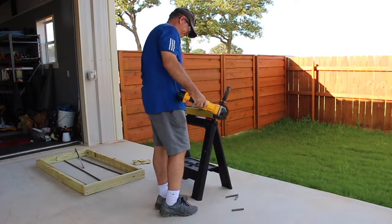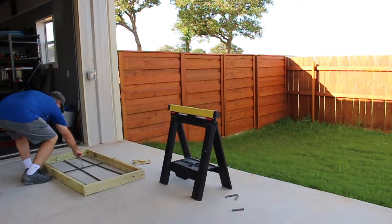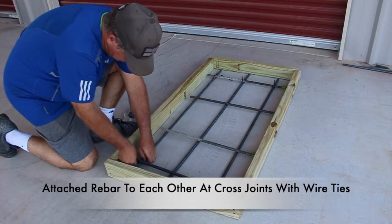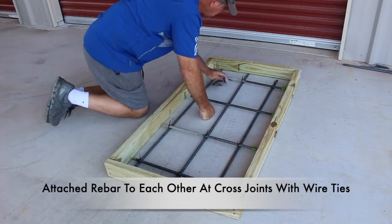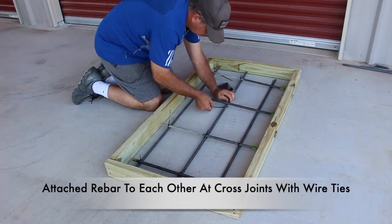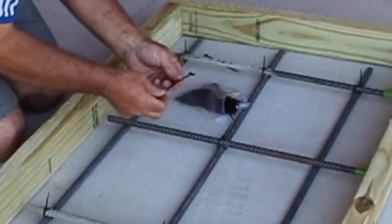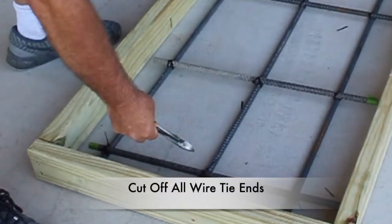I simply cut three long pieces to fit in the box and four short pieces, and I attach them with wire ties. Wire ties are easy to use, and you won't cut or poke your fingers using sharp wire. I make sure that each joint where the rebar crosses gets a wire tie — this helps make it sturdy and helps prevent the concrete from cracking. Next I'll cut the ends of the wire ties to make sure nothing is sticking up that could protrude from the concrete once it's poured.